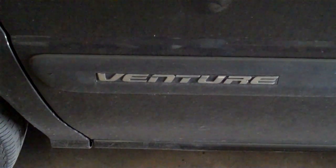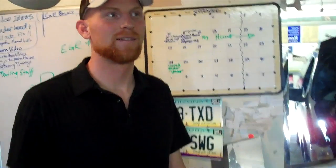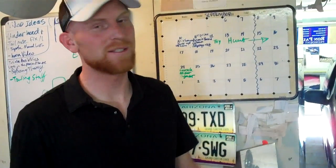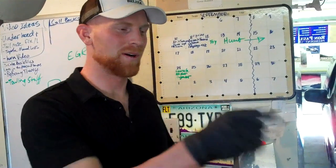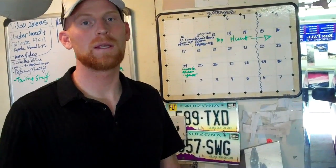So today we're working on a 1998 Chevy Venture. It's a nice hot day here in Arizona. We're working on a code P0405, which has to do with the EGR valve.